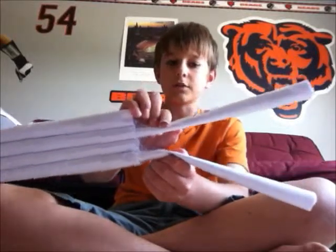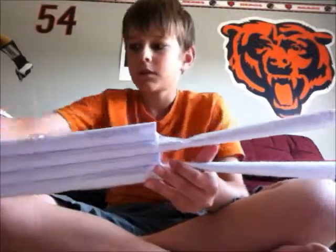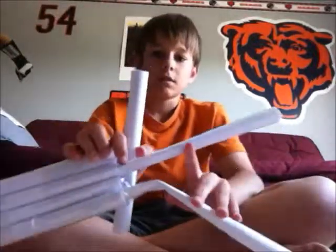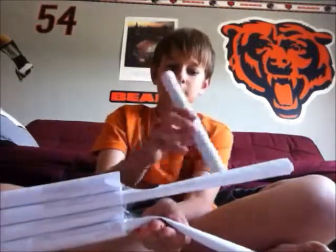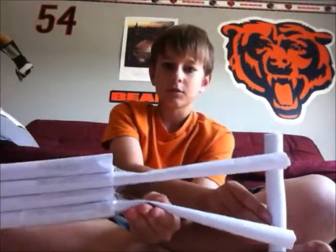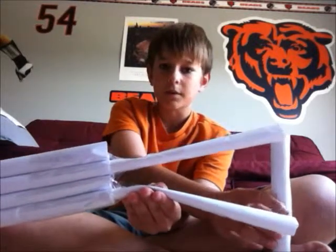You might want to bend just a little bit, and then you want to take the little tube and bend it. You want to measure — you want to take the tube and measure from here to here, like that. And then you want to make a marking right there.